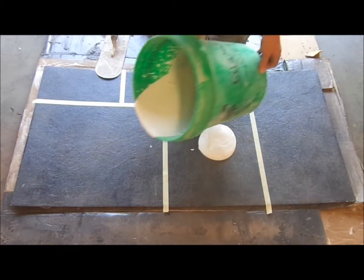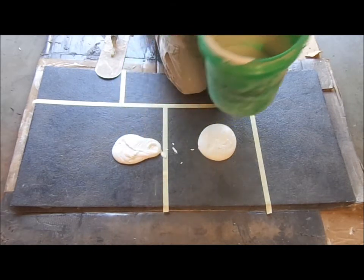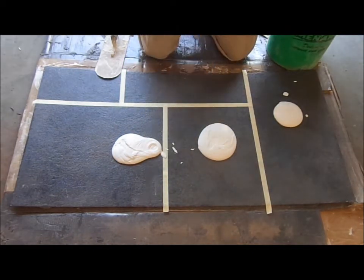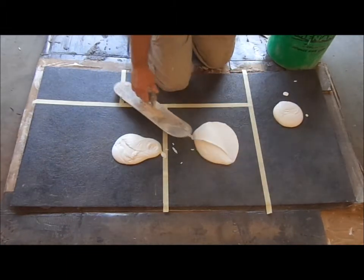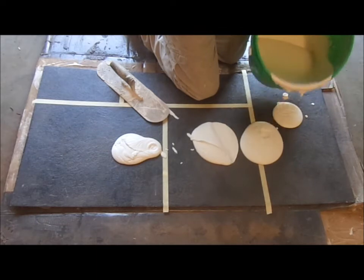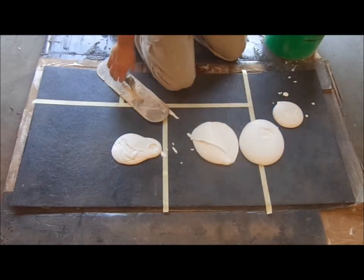The first thing I'll do when I'm doing this slate texture is pour some out on the surface. I don't have any integral color in this, so you'll see how it goes down here.